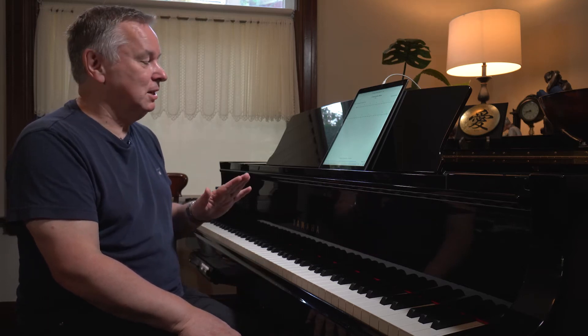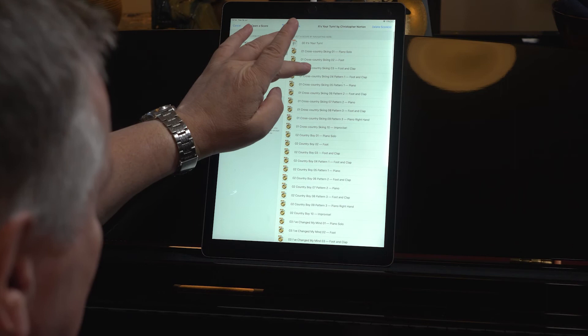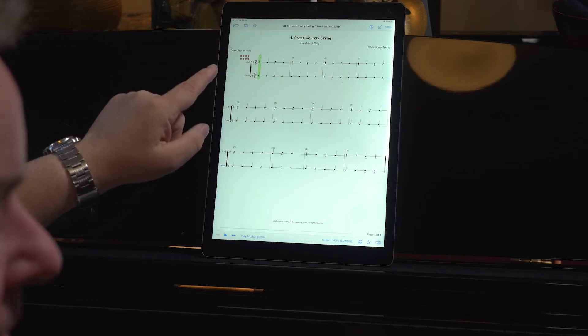So that's a very good little exercise, and it's important that you do that really well in time with the track. The next thing you do, which is very exciting, is you clap as well — so not just your foot but also your hand.